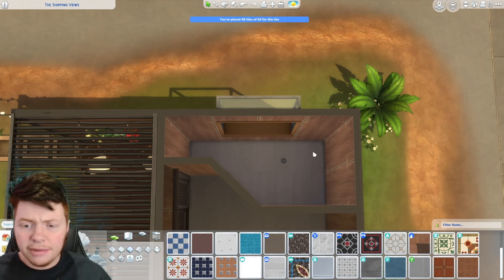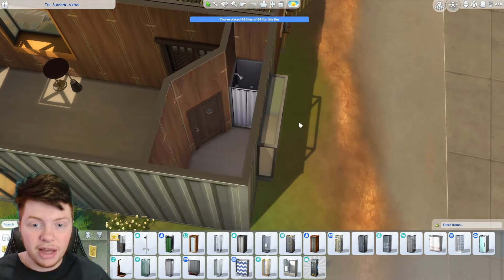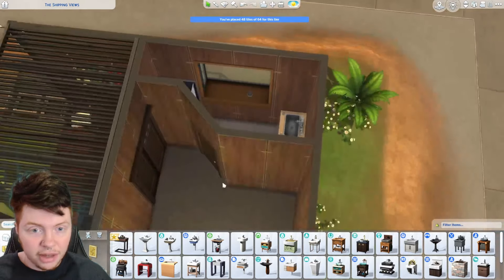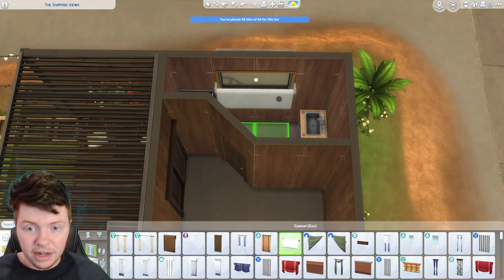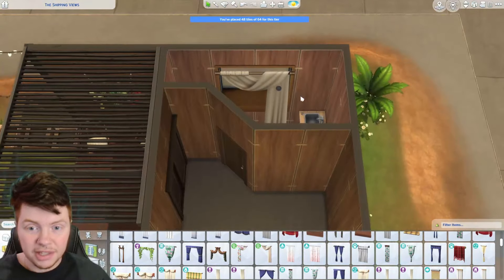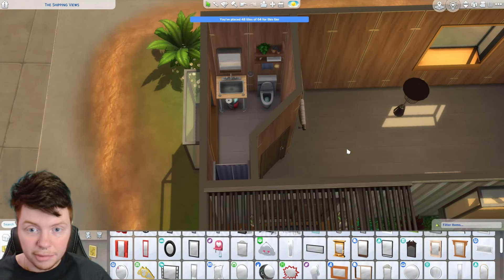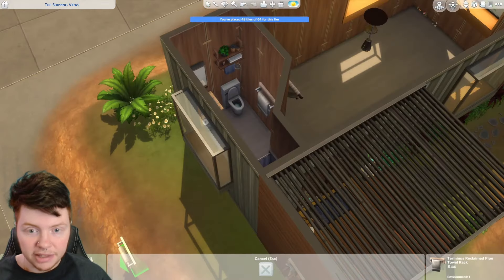I'm thinking we do the toilet and sink on this side, and then a shower on the other. Going with something a bit more rustic for the shower. I'll go with a grey toilet to mix it up a little bit. For the sink I'm thinking something a bit more DIY — like this one — I think that goes pretty well. We still need our curtains over on this side. I don't have a lot of space so I want ones that don't feel like they're in the way. Actually I do really like these curtains because they leave some bits open and drape down nicely. I'll keep those. Actually I guess there's only one person living here so we can probably deal with one towel.